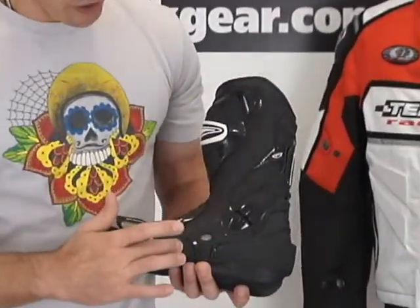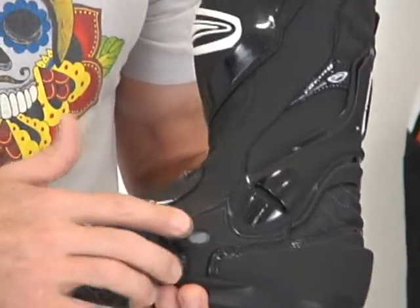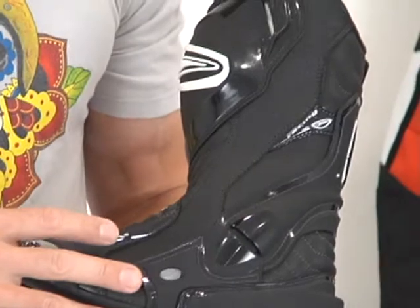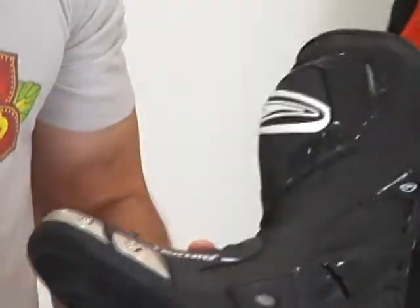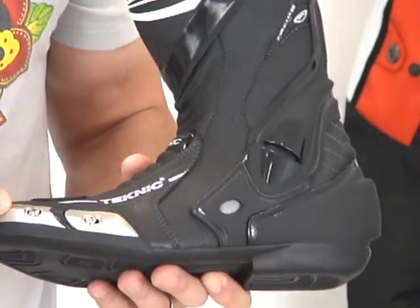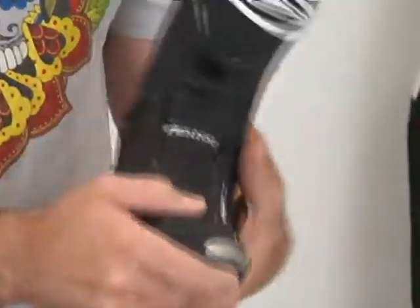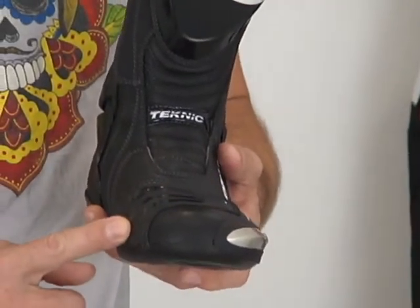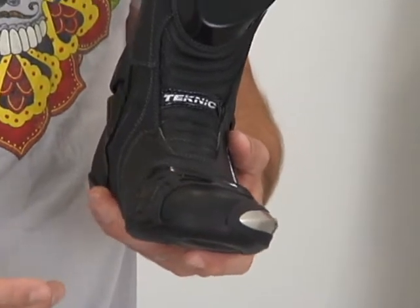We've got a nice perforated panel here on the side in the leather. We've got a little scoop vent here on the side of the boot to drive some air into it. Another vent up here in the shin area. We've got a two-piece replaceable aluminum toe slider. Nice shifter pad here to go ahead and protect the boot, and there will be a mate to that on the brake side of course.